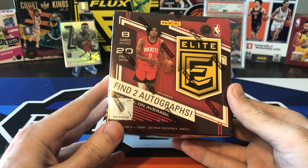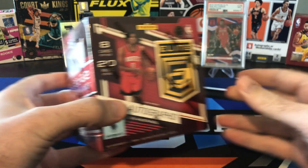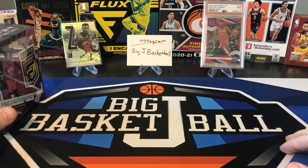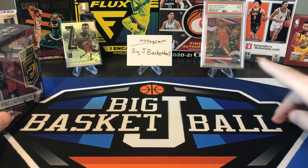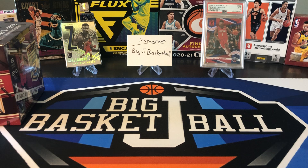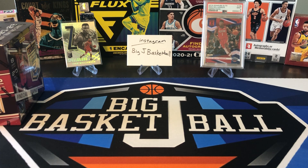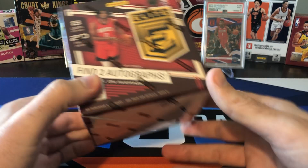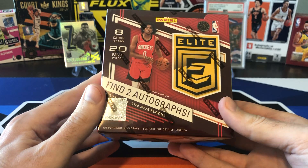It's kind of odd that they've released Elite so early this year, but they changed the format up a lot from the past couple of years. The last two years, Elite was an online-only product. Here's a Zion rookie from 2019-20, Aspirations numbered to 99, pulled that out of a Hobby Box. And then last year's Elite, there's another Zion that's a Spellbound from the 2021 product. Both of those were online-only and a lot more limited. They expanded production a lot on this one.